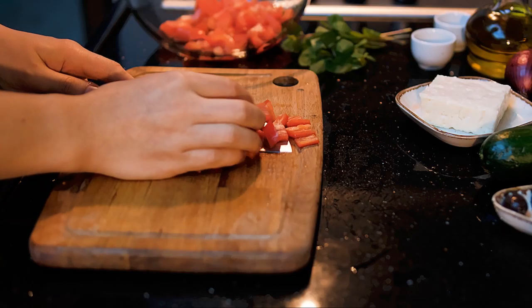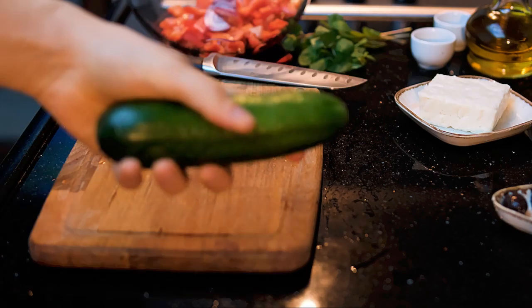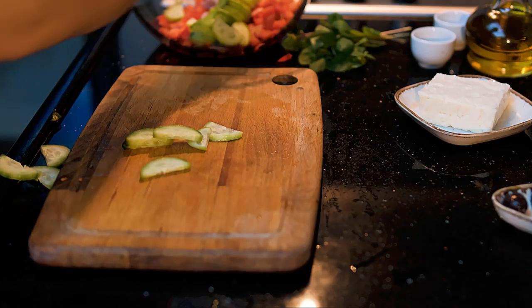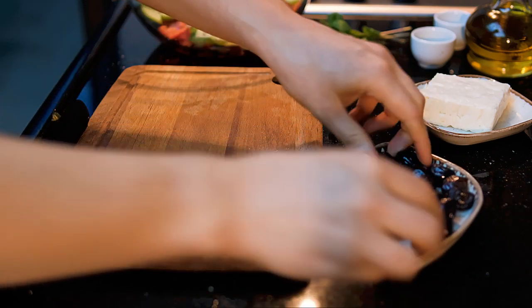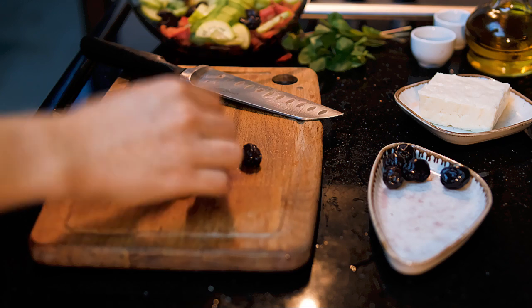First things first: say goodbye to plain cow's milk feta and say hello to a major blend of cow's milk and sheep's milk feta. This cheese brings a rich taste and a touch of noble acidity to the salad, taking it to a whole new level.